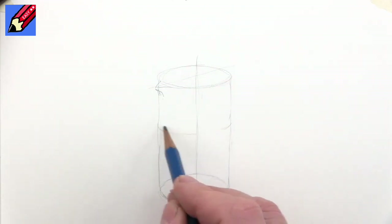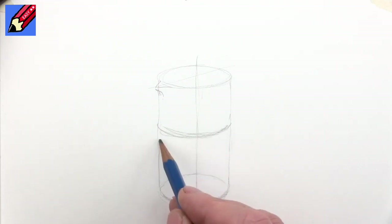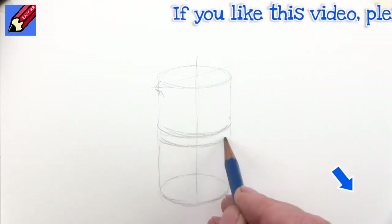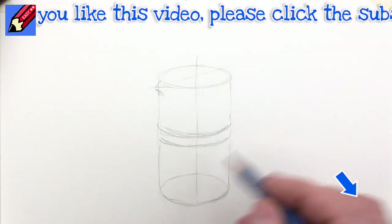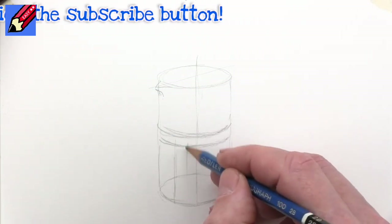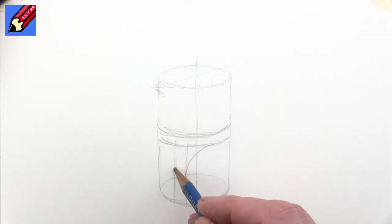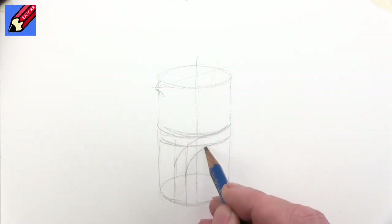So here I'm going to imagine there's going to be this metal band coming around, and this needs to be a very similar ellipse as that. What happens is that this image goes to a vertical which is coming down there, so we're going to curve that around there and curve that around to meet that.